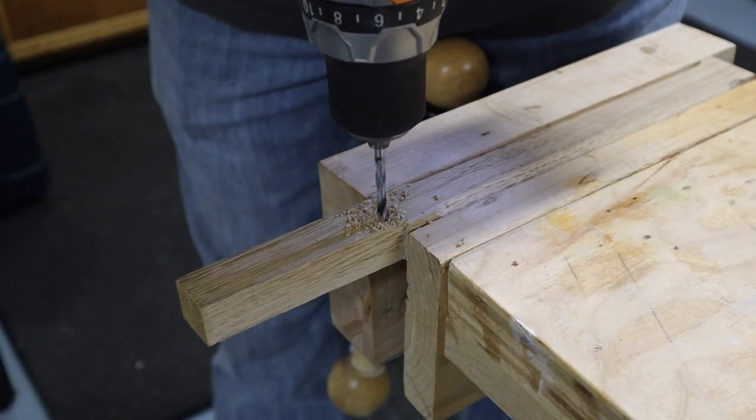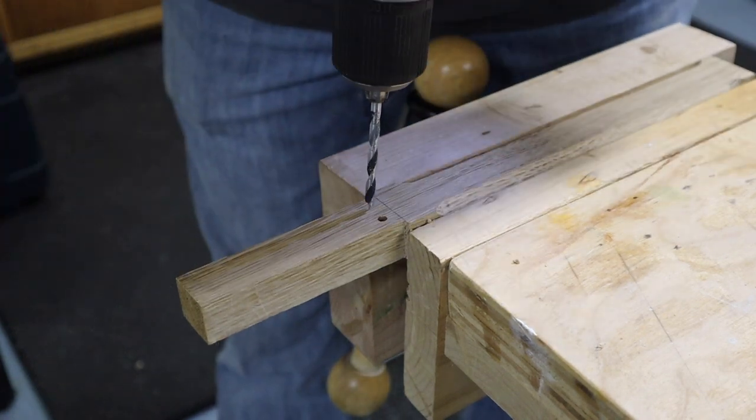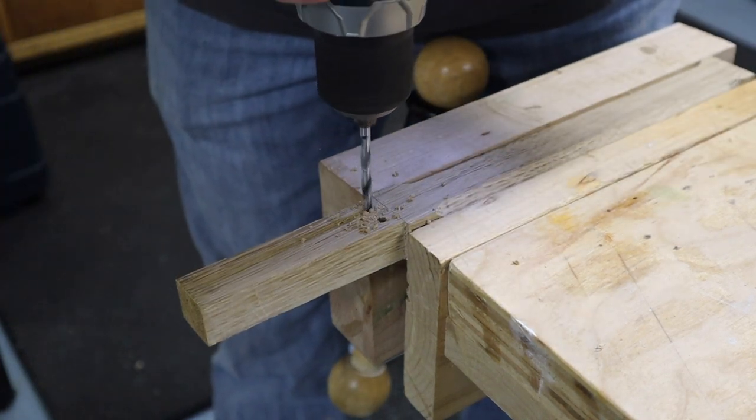The next thing we need for our handle is to make a couple of relief holes and then take it over to the bandsaw and cut a couple of slots for the wedges.